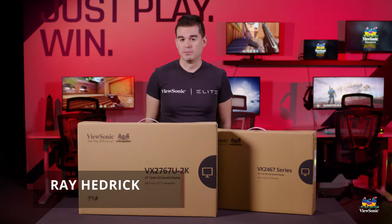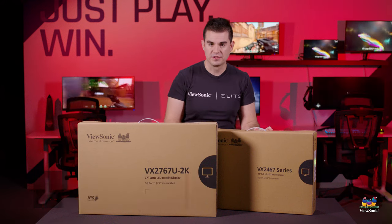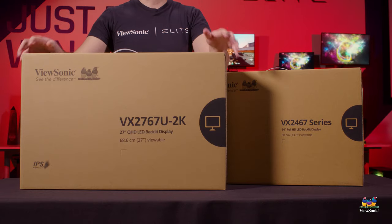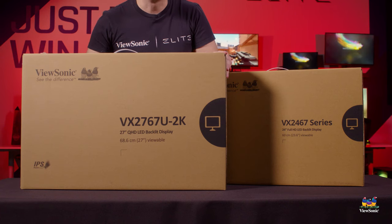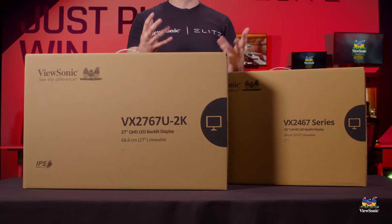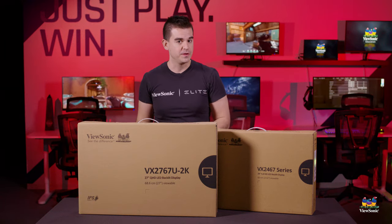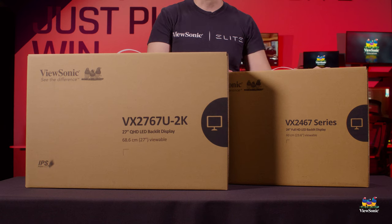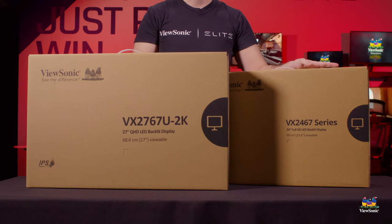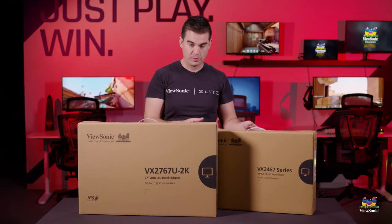Welcome to a ViewSonic unboxing. My name is Ray and today I have for you the VX2467U and the VX2767U-2K. These are two gaming monitors and consumer monitors on the lower end that actually have some really cool high-end features. Specifically, both of these models come with 65-watt USB-C charging, which is very unusual for monitors in this price point.